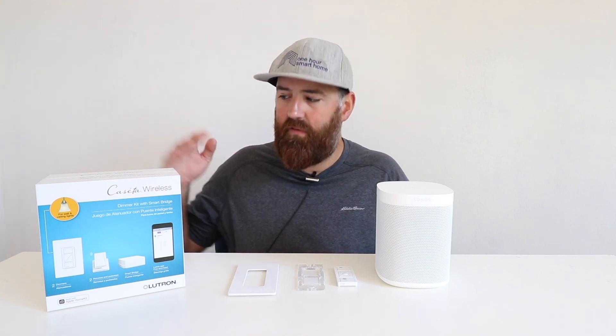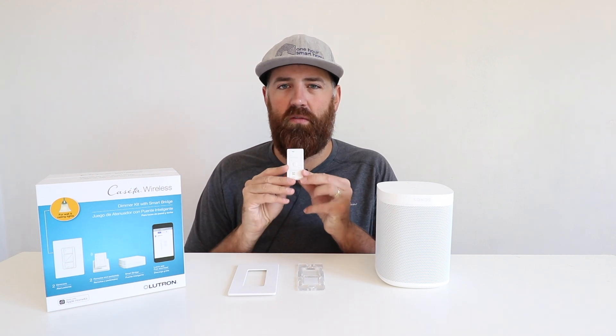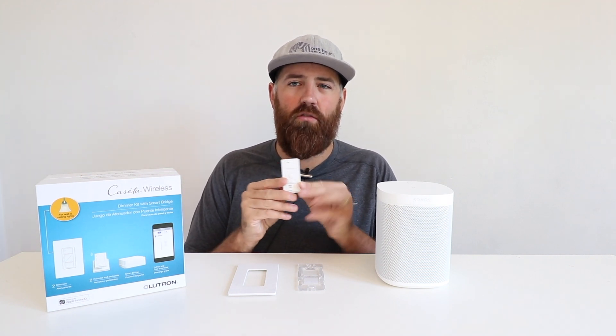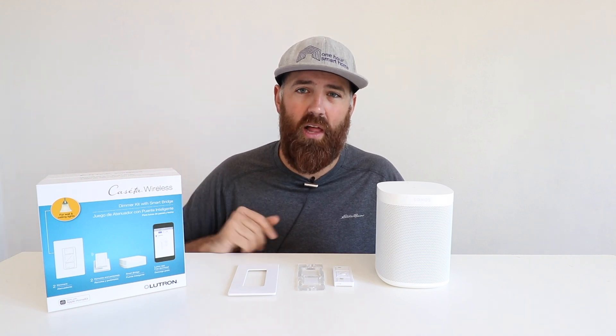How the Lutron Caseta Sonos control works is that you've got a Lutron Caseta home hub, and then you have what's called Pico remote devices. These Pico remote devices connect to the Lutron Caseta hub and then allow you to control your Sonos system. Another advantage of the Lutron Caseta hub is that it allows you to connect smart light switches so that you can control your lights with your voice or from your phone. We'll include links to that below as well as in the video.